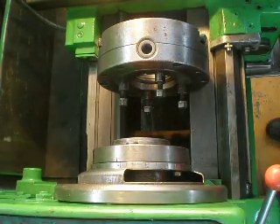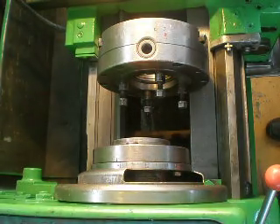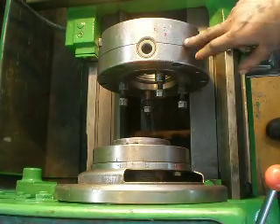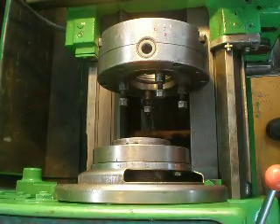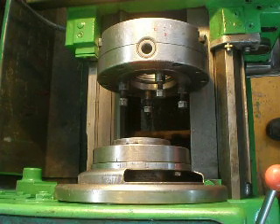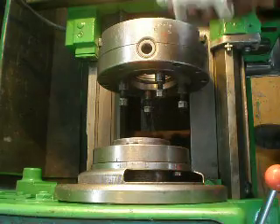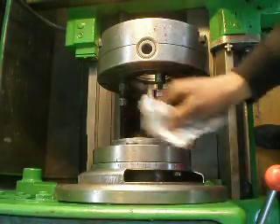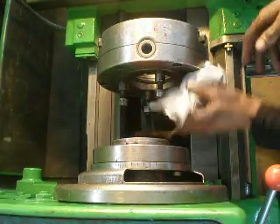Hello everyone. Today I want to show how to correctly install a chuck on the spindle for Soviet lathes. First, you should take a white rag and clean the surface of the spindle, and also the chuck too.